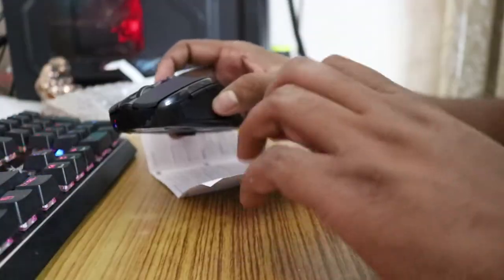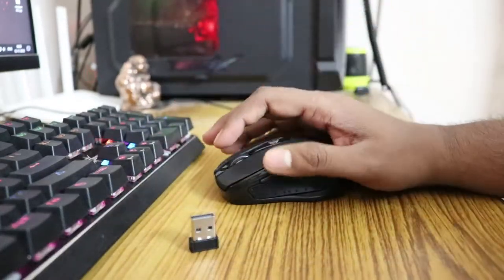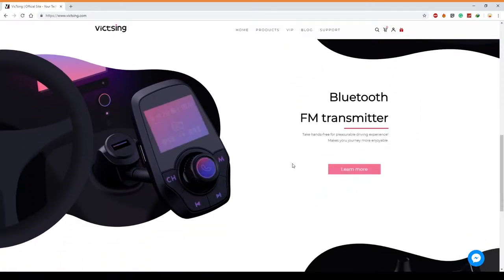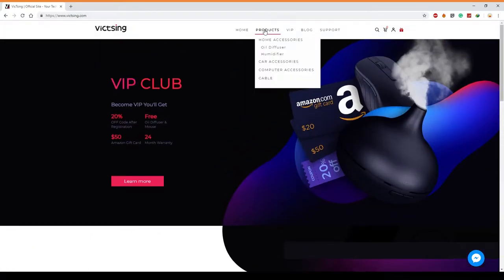You can probably buy it right now under a thousand rupees. First things first, it doesn't come with a battery. In the box you get the mouse, a quick guide, and a wireless receiver. I visited the website — they basically sell computer accessories like gaming keyboards and mice, and some other things. I'll leave the link in the description.